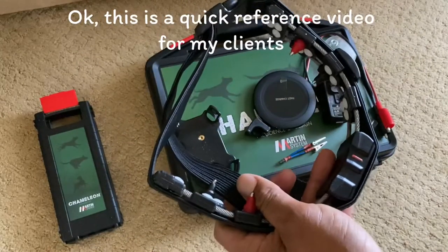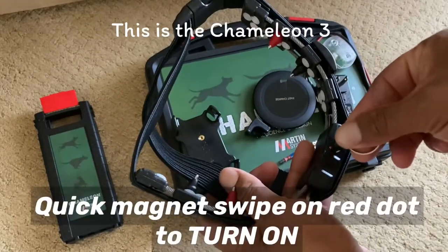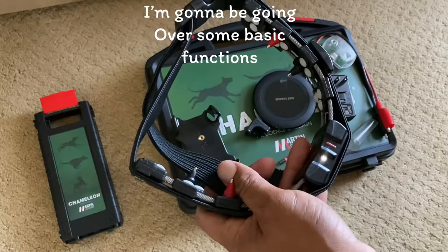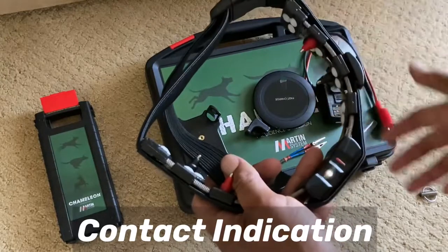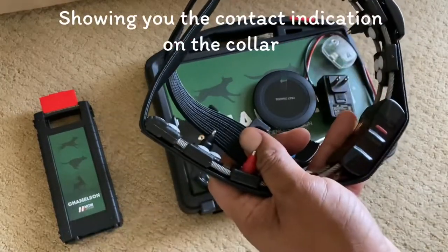This is a quick reference video for my clients. This is the Chameleon 3. I'm going to be going over some basic functions — turning it on, showing you the contact indication on the collar.